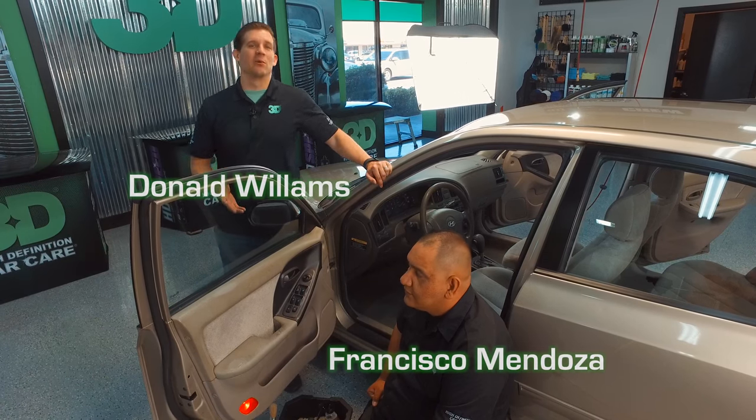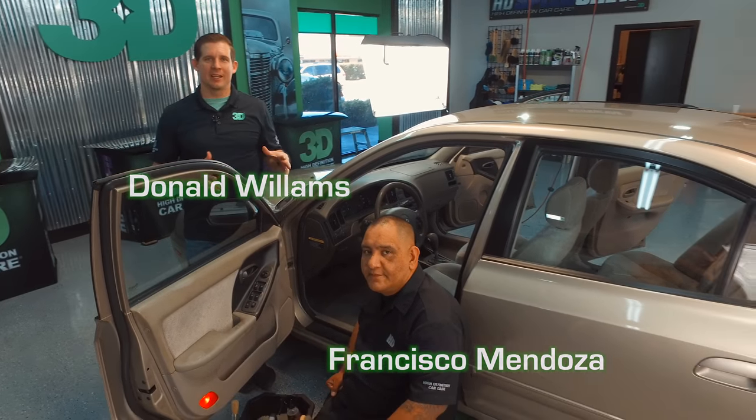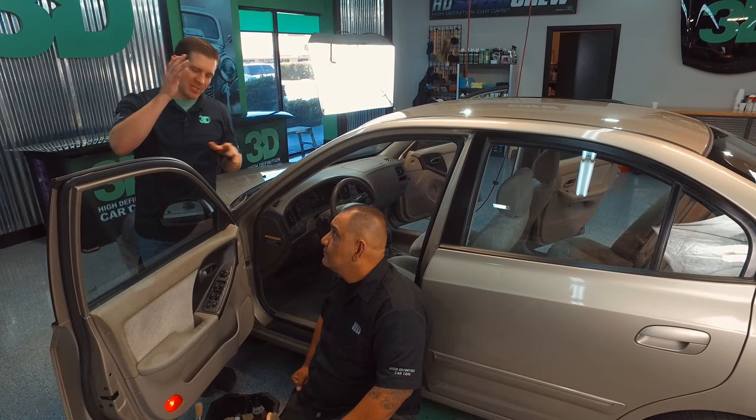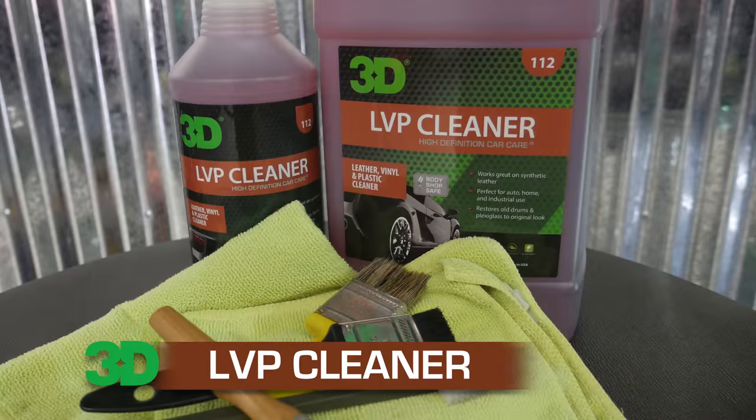Thanks for checking out 3D Products. I'm Donald Williams, joined here with Francisco Mendoza, the 3D trainer and Academy instructor. He's going to be showing us how to restore the door here using only detail products. We're going to be using LVP, which is a leather, vinyl, and plastic degreaser.